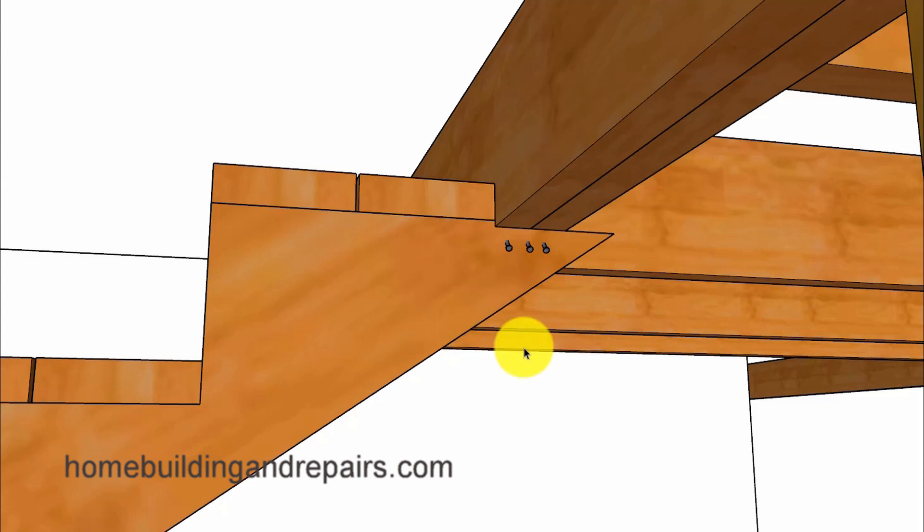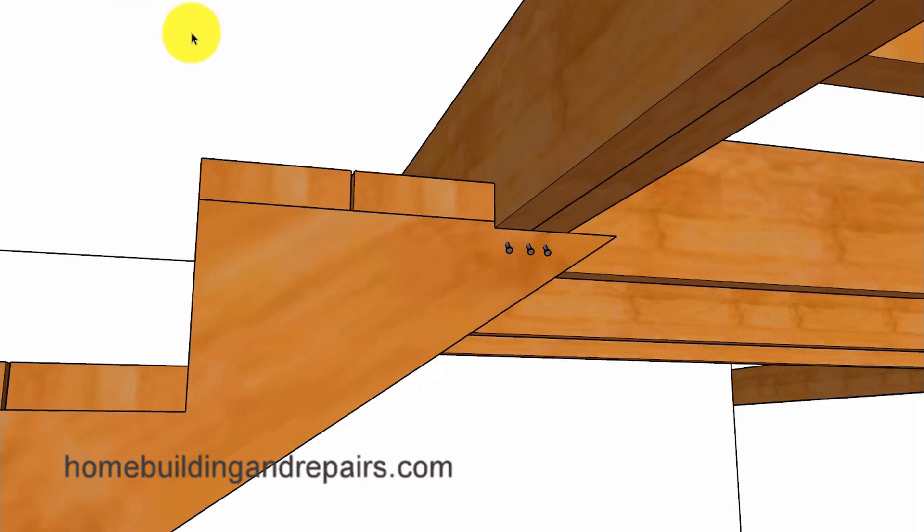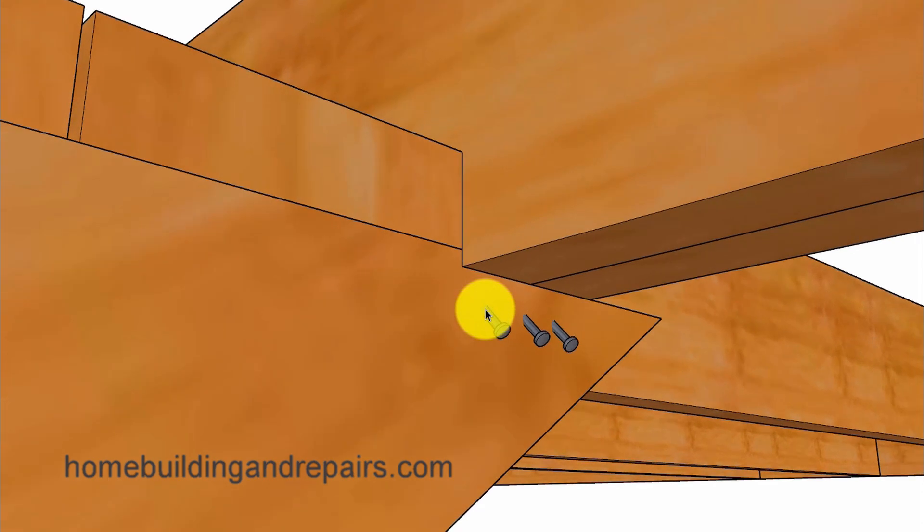This type of connection right here between a stair stringer and a rim joist or your floor framing — even though it might work and you might not ever have a problem with it — it looks unsafe, and I will be providing you with a couple of things you could do to add a little structural strength to it.